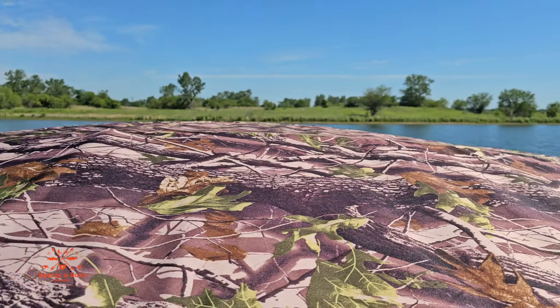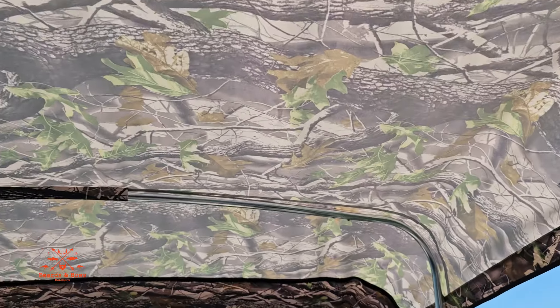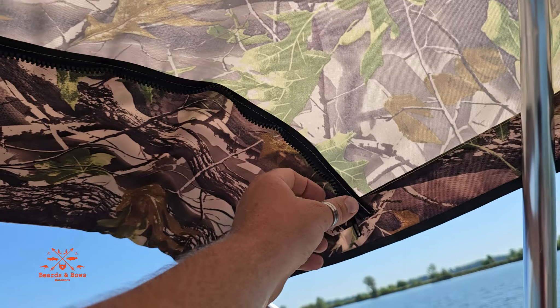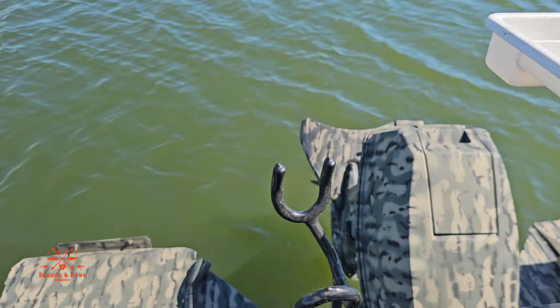We got this camo bimini top — you can get those on Amazon, I'll leave a link. Really nice. The beauty of this thing is it has its own built-in zippered cover, so once you fold it up, run the flap around, close it up, and it zips up all nice and neat out of the way.